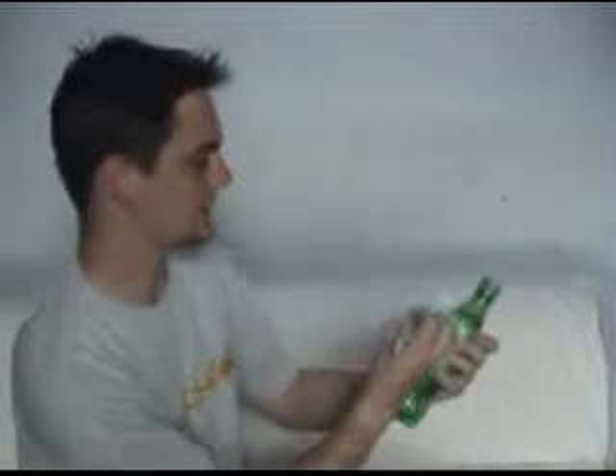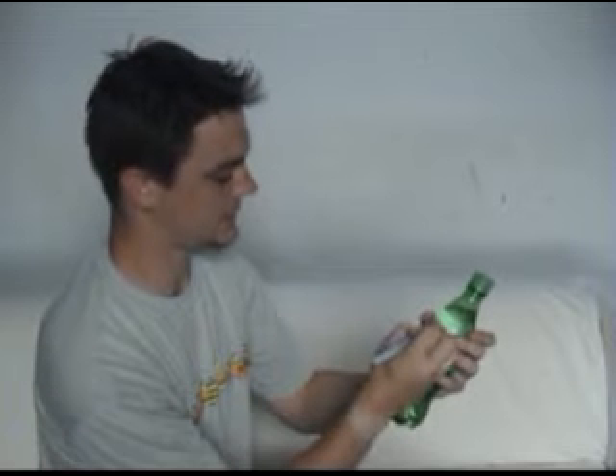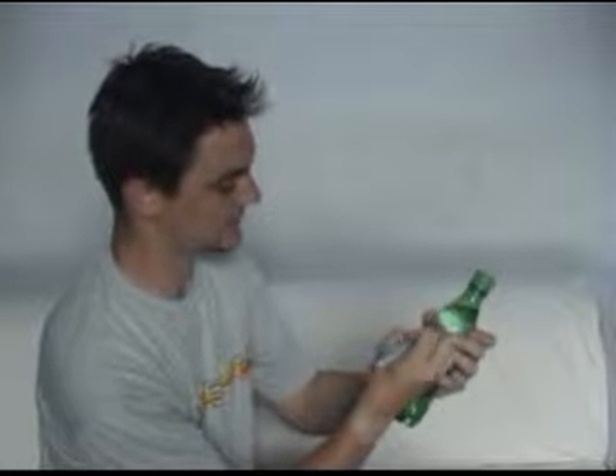The idea is that you take a drink bottle — this one's Sprite — and you're going to mark the label. I'll just write my name, Ben, on the label here.